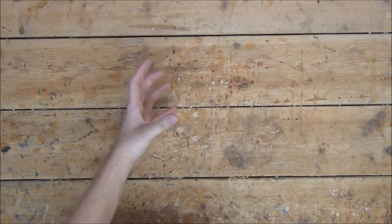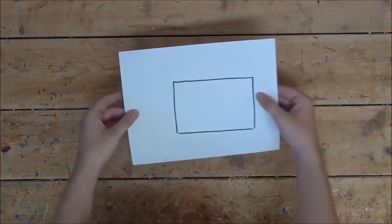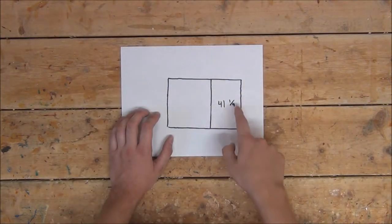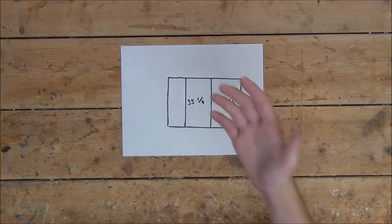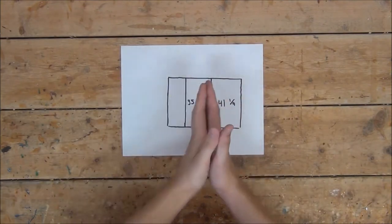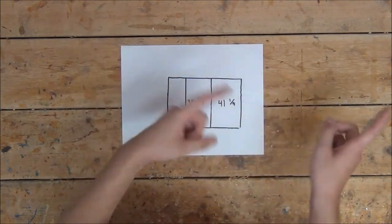So now that we have our boards, I'm going to begin by taking one of them and cutting two pieces out of it. We're going to want the first one to be 41¼ inches tall, of course 4 feet wide, and the second one to be 35¼ inches tall. I know these are weird measurements, but it'll all make sense in a minute.